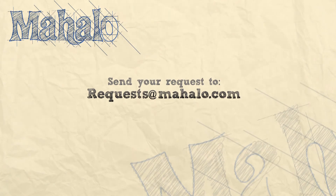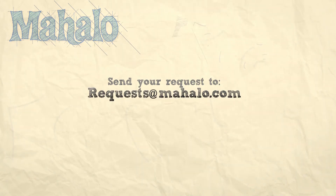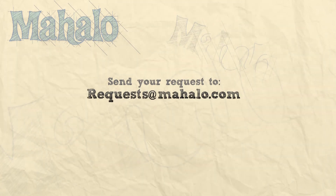Thanks for watching. Make sure to subscribe. And if there's something that you want to learn how to make, send me an email at request@mahalo.com. Don't forget to check out our other great videos.